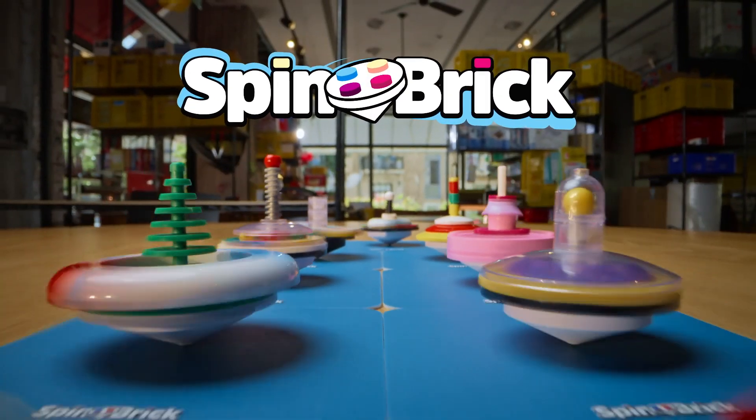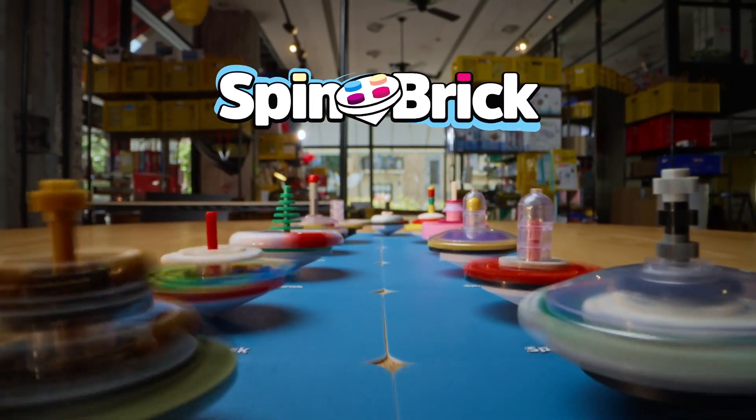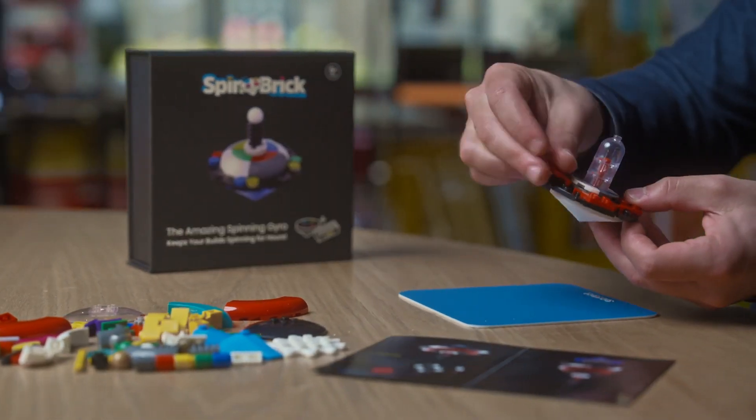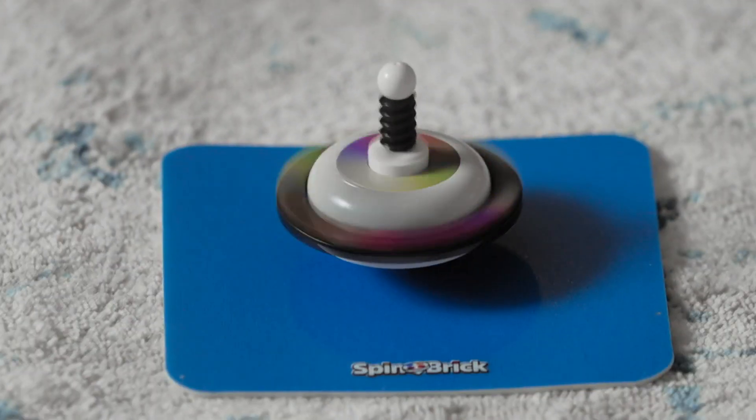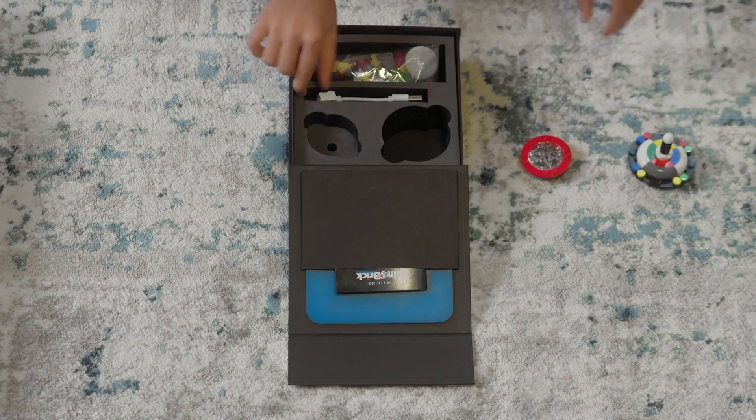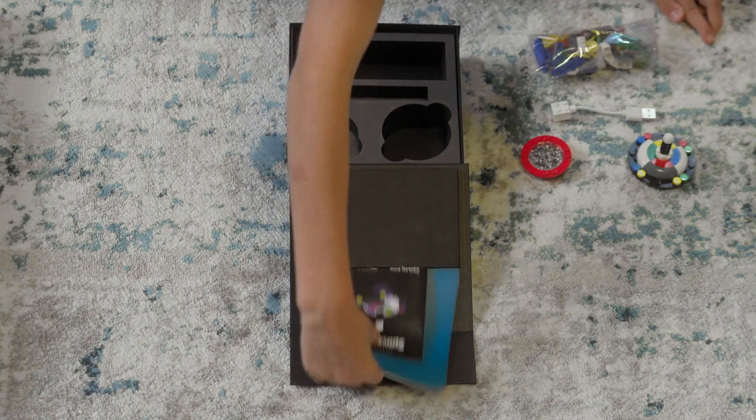Spin Brick is a unique building experience that combines old-school freestyle building with the latest spinning technology. It's the perfect desk toy and the perfect carpet toy. The Spin Brick kit comes with everything you need for a perfect play.